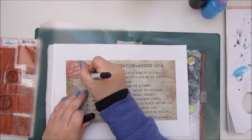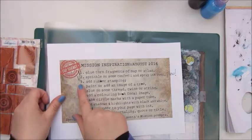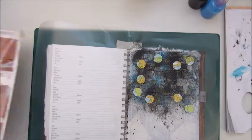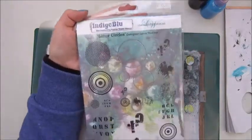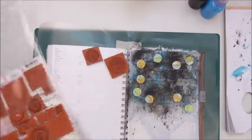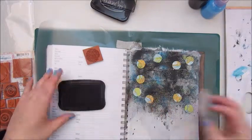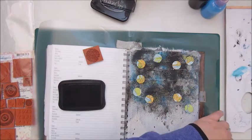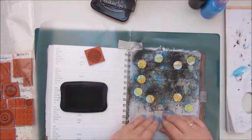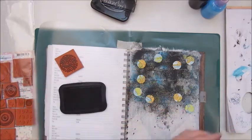So on to step three: add rubber stamping. I used some stamps by Indigo Blue — the Leimer Circles — and I'm using the Stazon Jet Black ink pad for that. This Mission Inspiration, by the way, is set by Chelle C. She made the prompts for the August Mission Inspiration.